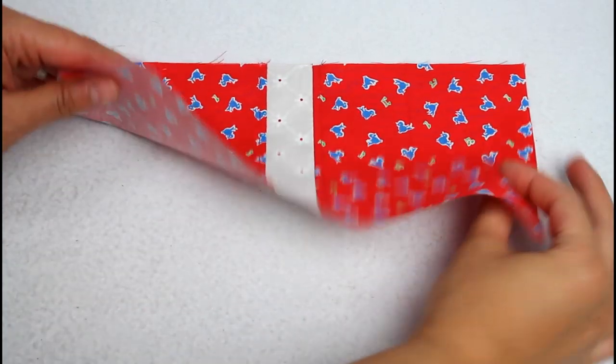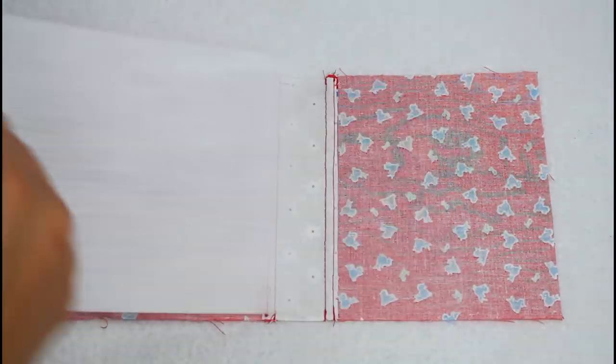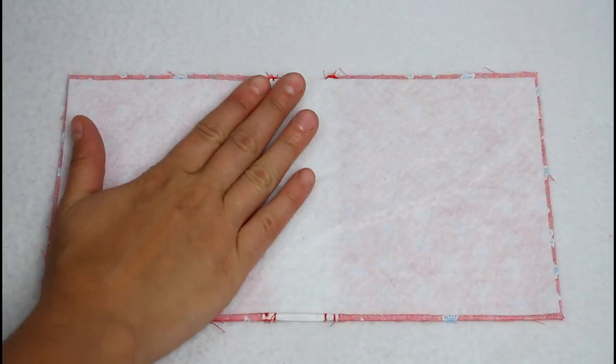The piece should look like this. Place your fusible fleece with the textured side against the back side of the fabric and press with an iron to fuse it in place.